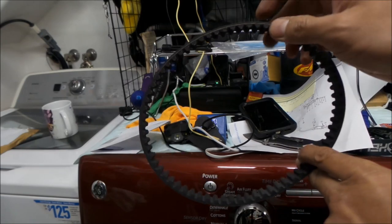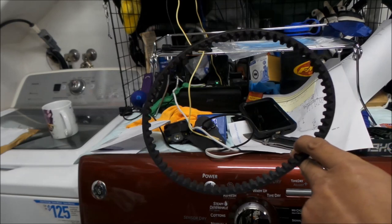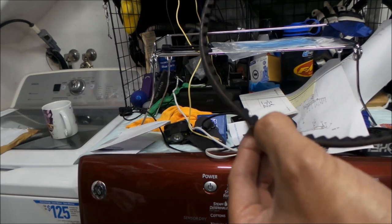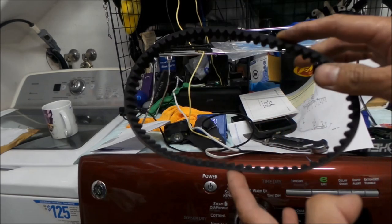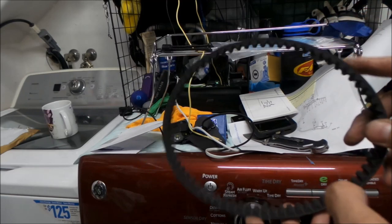I'm going to pause the video right here and count the teeth to verify. And 70 — yes, it is 70 teeth. So it's 70 teeth, 560 millimeter length belt, and it's an 8M — an HTD 8M. That's what you want to look for when ordering one of these belts.